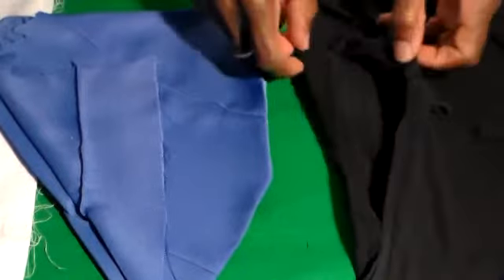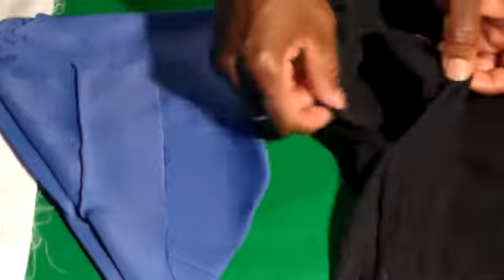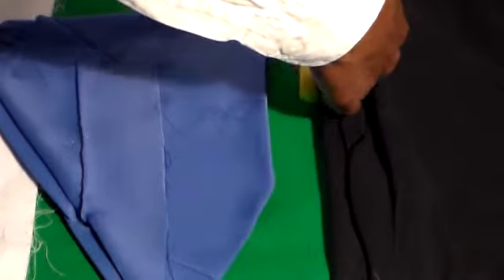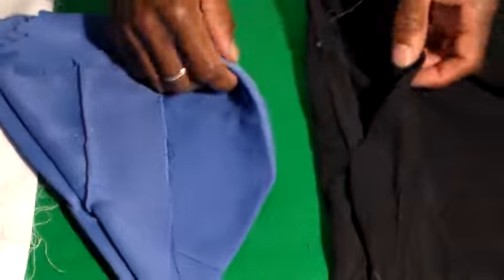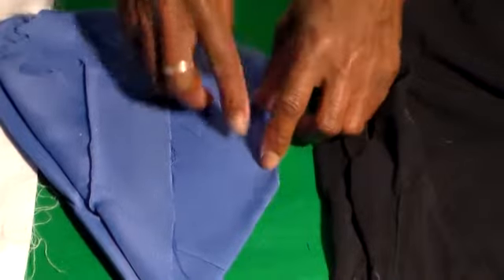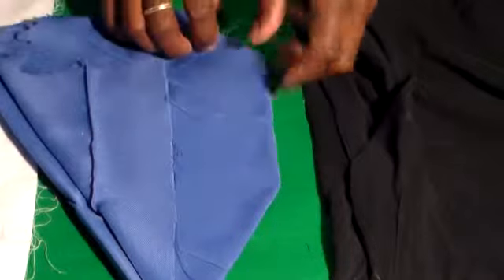Now, the hole you made in the shirt has to be large enough to receive this. If it's not, you just take and stretch it out. This fabric is kind of hard to see on camera. Now once you get the area sewn here with the machine, you just take a stitch here, here, there to close up the hole.